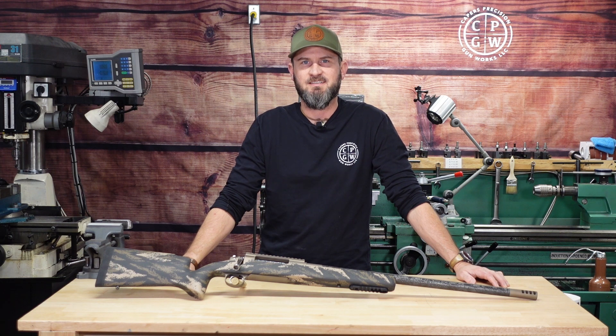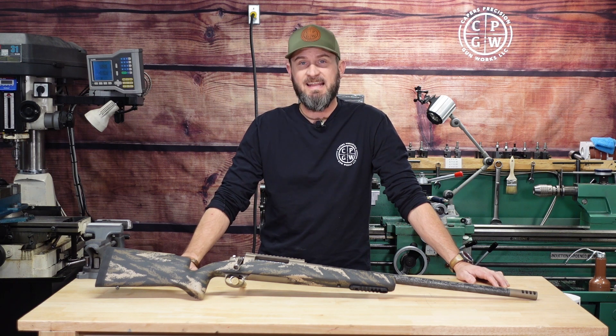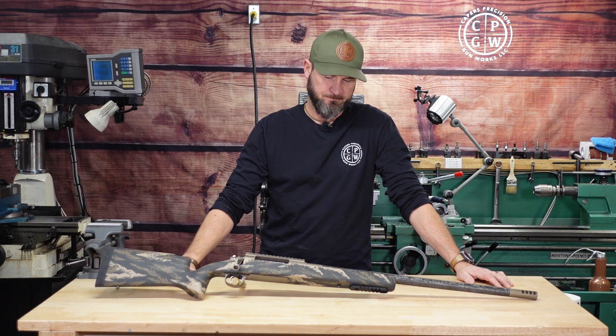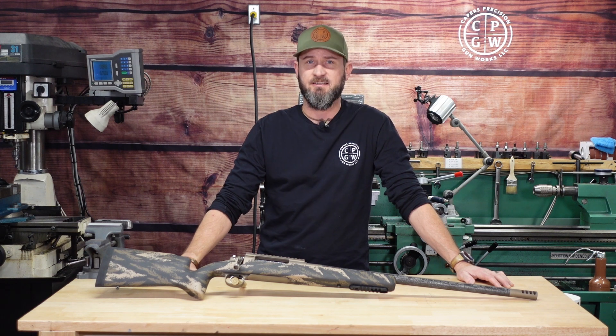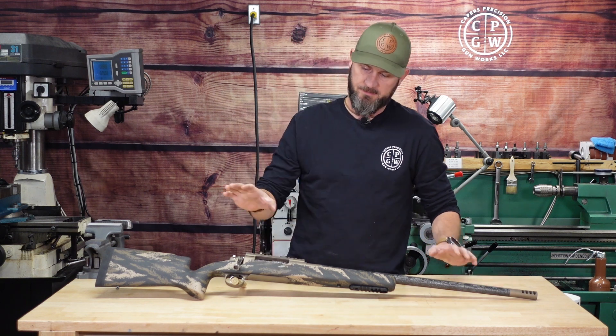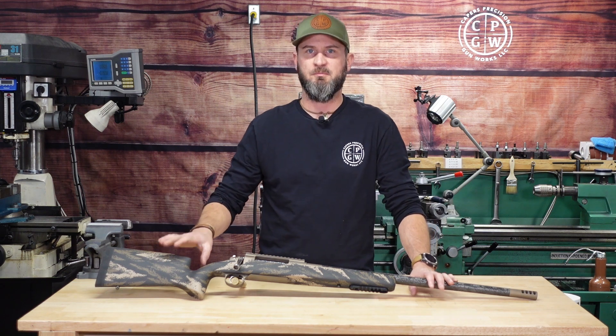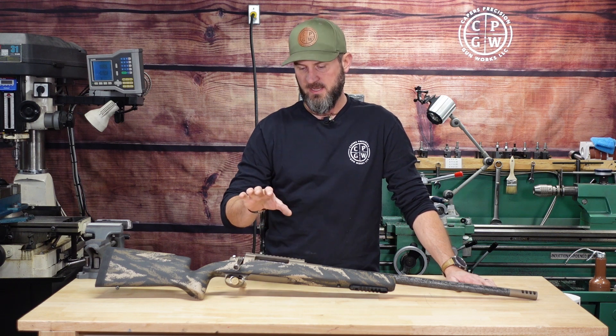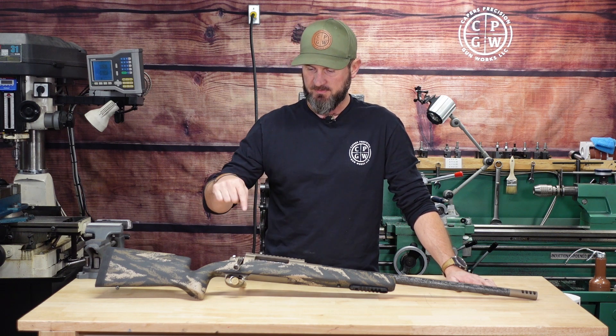Welcome back, folks. We just wrapped up Christmas and a very busy fall leading into early winter. I had 10 builds when I got done flying in late September, and this was the 10th one — probably the one I was most looking forward to for a couple of reasons. It's a 300 PRC on an ultralight build.